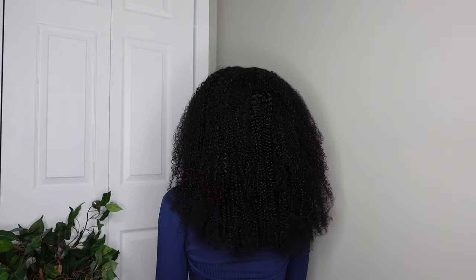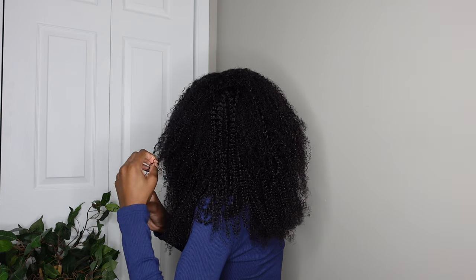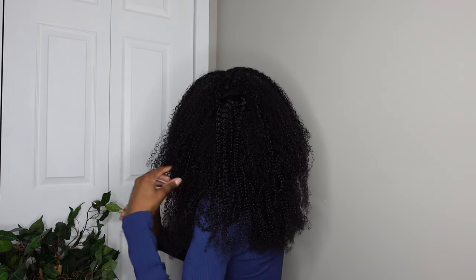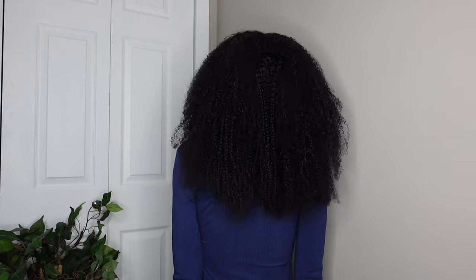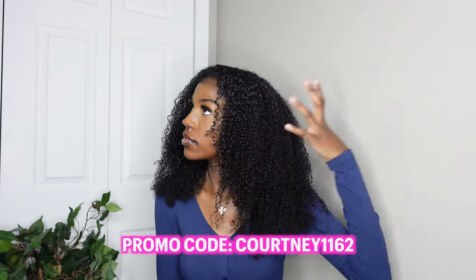This is what the hair looks like when done — ignore that one part in the back, I didn't even realize it was showing since I never looked in the mirror back there. But that's all for this video. I love these clip-ins and definitely recommend them. I have a link and a coupon code below. If you liked the video, please like, comment, and subscribe for more content. I'll see you in the next video — bye!